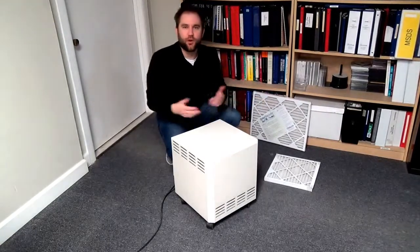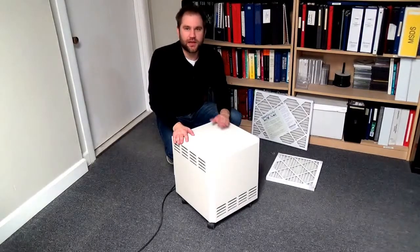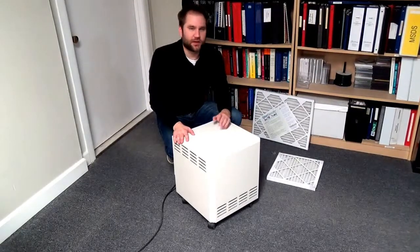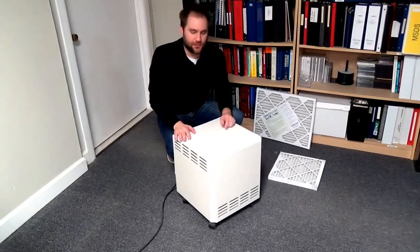Sometimes you can't treat a whole home at once, and this portable unit is great for rooms — maybe areas that you want to treat like a nursery or a work area where you spend a lot of your time and you're wanting to mitigate those odors.